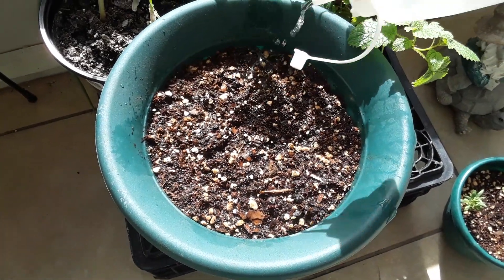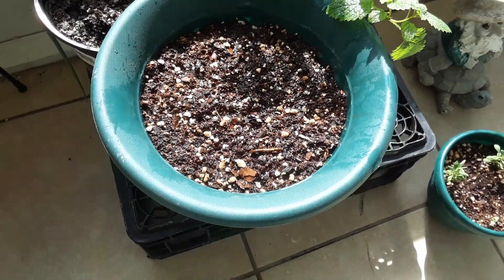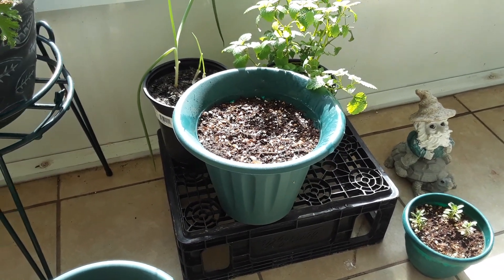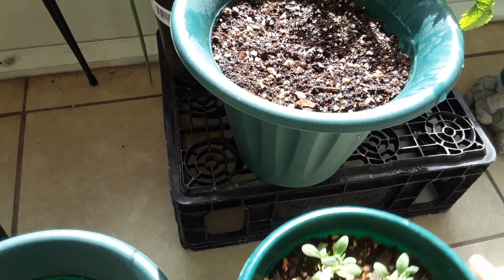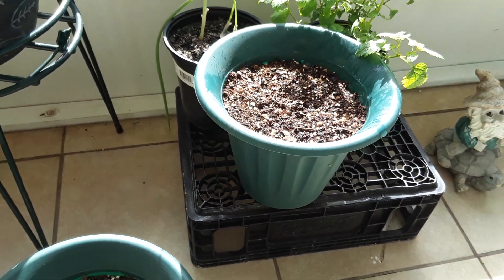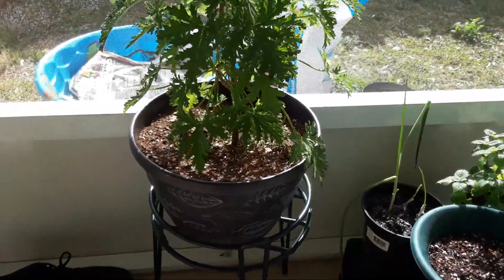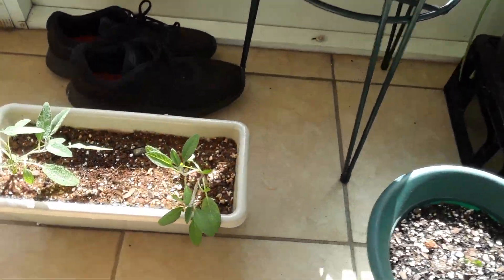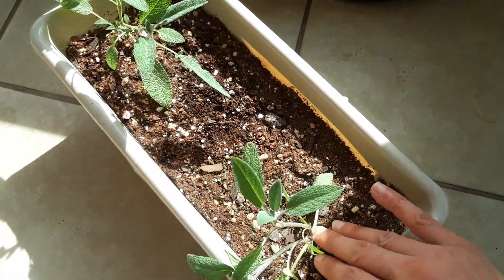We need to watch our pots especially when germinating new seeds. We're actually going to be starting the spring garden soon - I can't believe we're in spring already. We just want to make sure our soil stays nice and moist, especially when germinating. Know what you grow - for veggies and herbs, this is a citronella plant so this doesn't need much water. You've got to know what you're growing and how much water it likes.